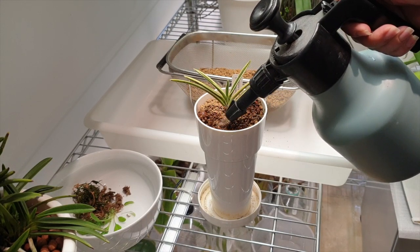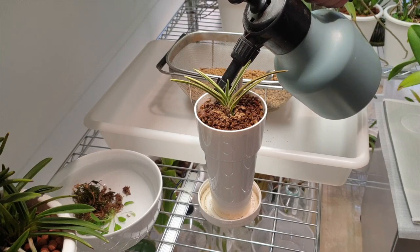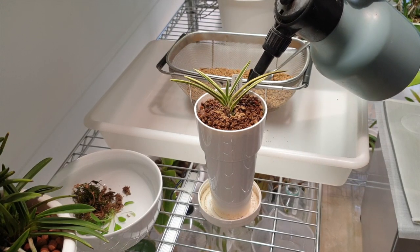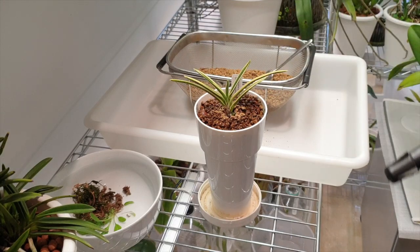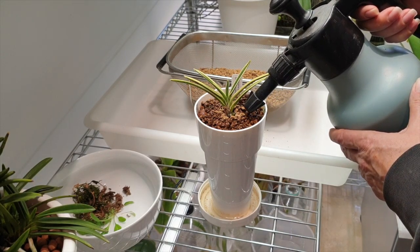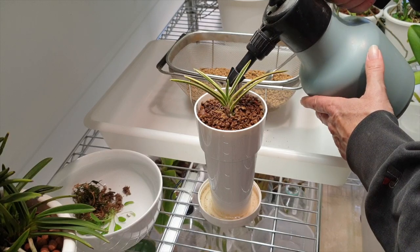My goal is to get those roots to accept the LECA. For that reason, I'm now just watering in the akadama so that it starts to stay humid on the top. We have had some extremely wet days that have helped me quite a bit — I didn't have to address this orchid that much.